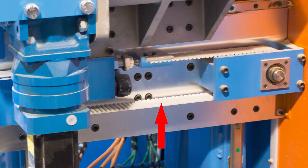Inspect the stroke drive belt for damage and proper tension. Test the tension at the drive end. The top section of the belt should be tight enough so it appears straight when at rest.